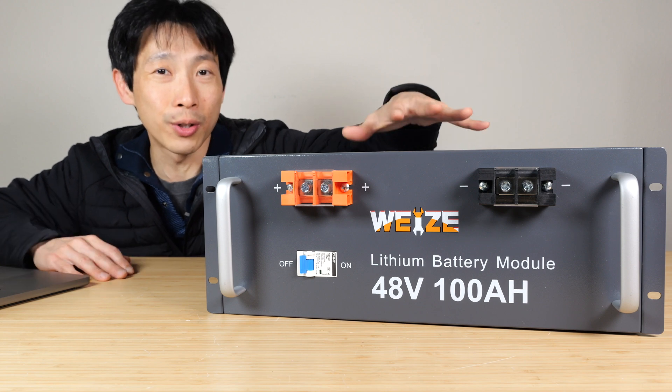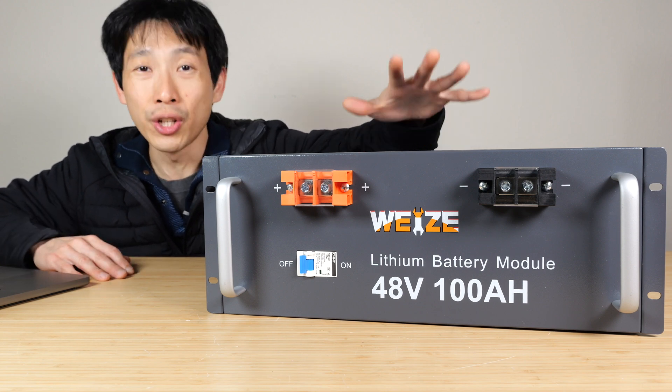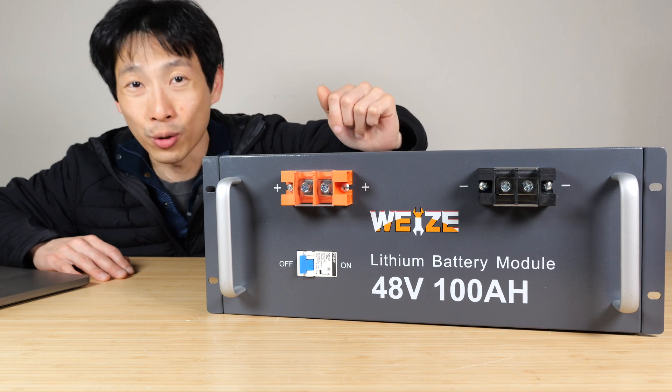Thanks for watching this video. If you're interested in this server rack battery, check out my affiliate link down in the video description below.